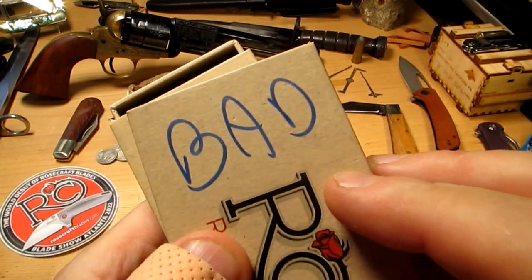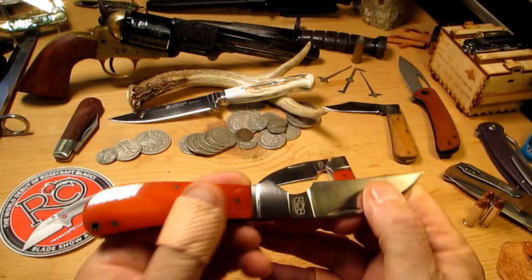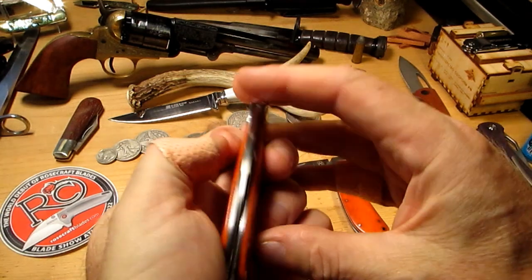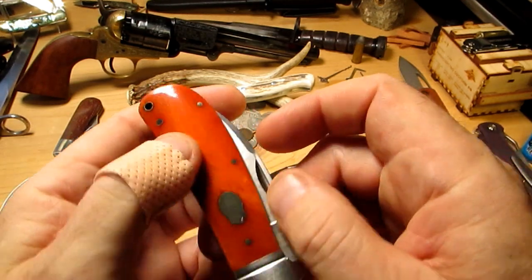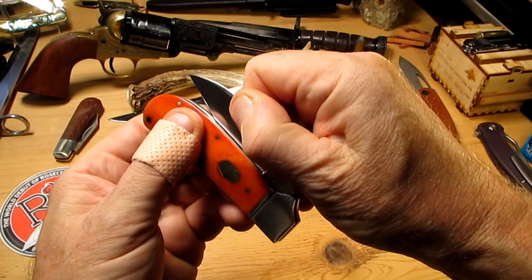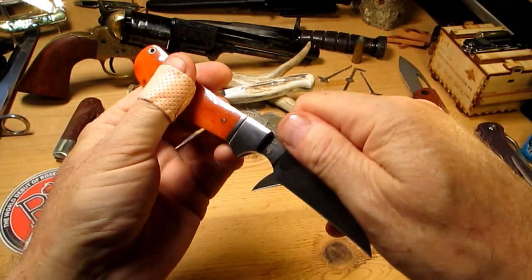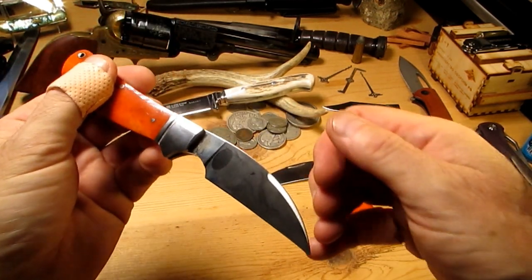Now when I saw this one listed as bad, my heart sunk a little, and this was the bad one. Now I've done a little bit of work to it — listen to that, perfect right? But when I first got it, blade centering is pretty good, zero gapping — in fact there really was no gapping because when I got this I could barely open it. I had to heave this blade out and there was no half stop when I heaved it out, I just had to drag it out. So it was super tight which is pretty dangerous — you can cut yourself, it got me a couple of times.